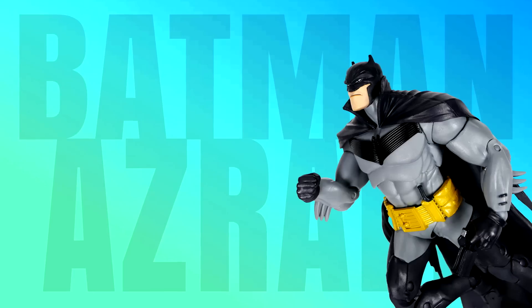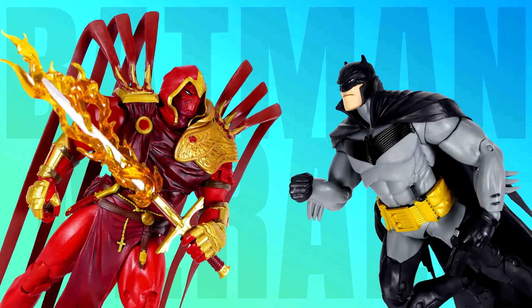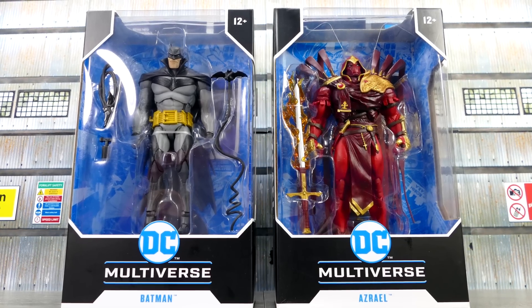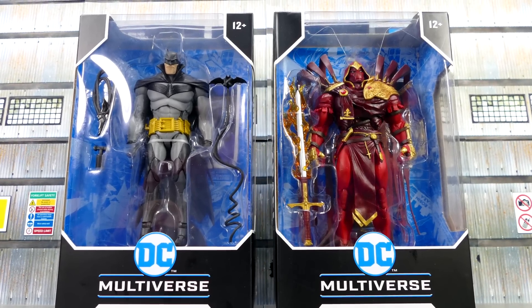Today, let's have a look at the brand new Batman and Azrael action figures from McFarlane Toys DC Multiverse action figure line.